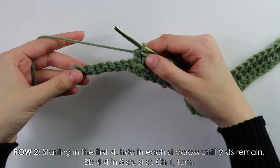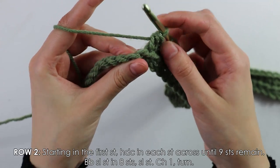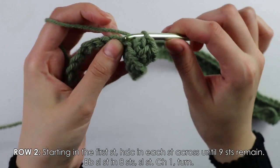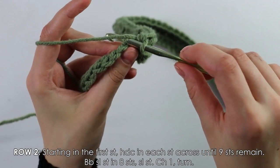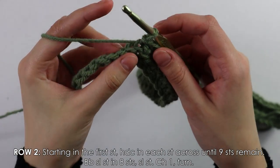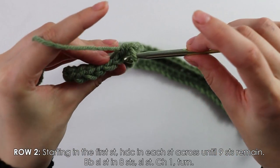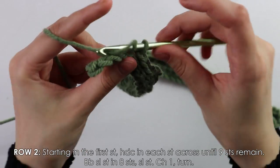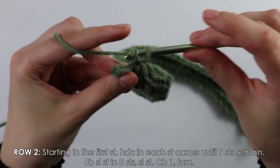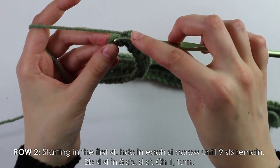Into the next eight stitches, work back bar slip stitches. To do a back bar slip stitch, instead of inserting your hook into both loops, only insert into the back bar or back loop, then pull through both loops. Do this until you have one stitch left — that's eight back bar slip stitches — then into the last stitch work one regular slip stitch going through both loops.